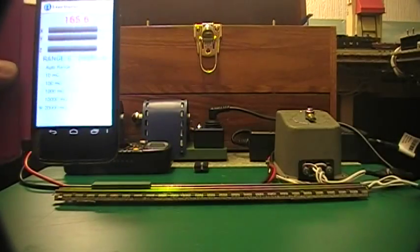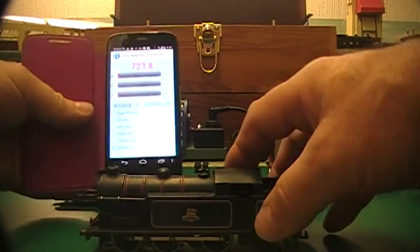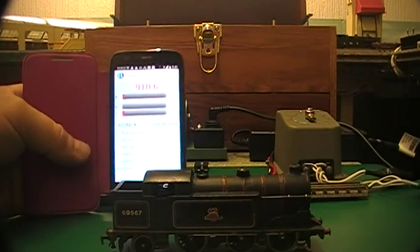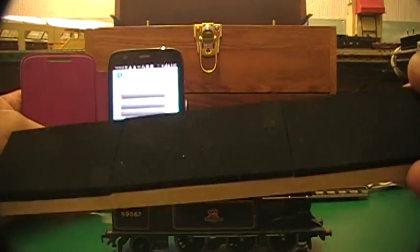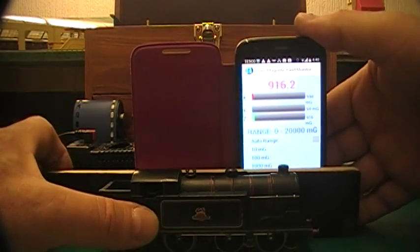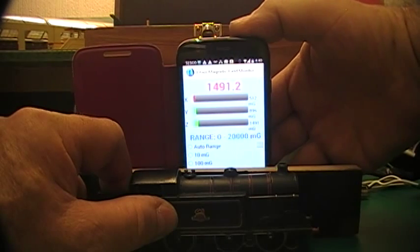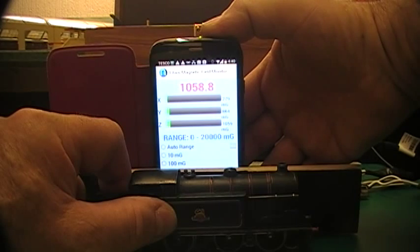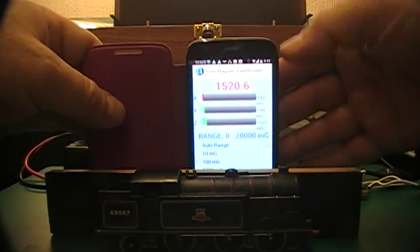Anyway, I haven't found any ghosts with this, but just to demonstrate how it works — here we have a loco. This is very sensitive, so to keep it at a known distance from the magnet for repeat readings, I've got a little piece of wood with some sponge on it to protect the paintwork. Put it on there like that and you can see the reading increase as it goes along — 1500, 1400, 1003, 100.